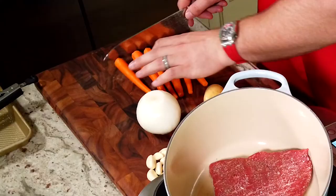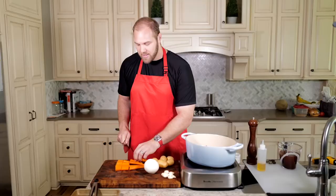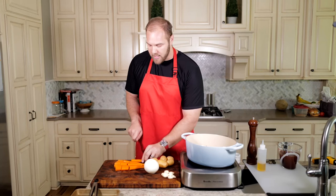We're going to get the carrots chopped up into pretty good-sized chunks, one to two inches depending on the thickness. At the base end where it's thicker, the cut won't be quite as big. Some of these guys that are particularly skinny I'll just leave a bit longer. That's it for the carrot.